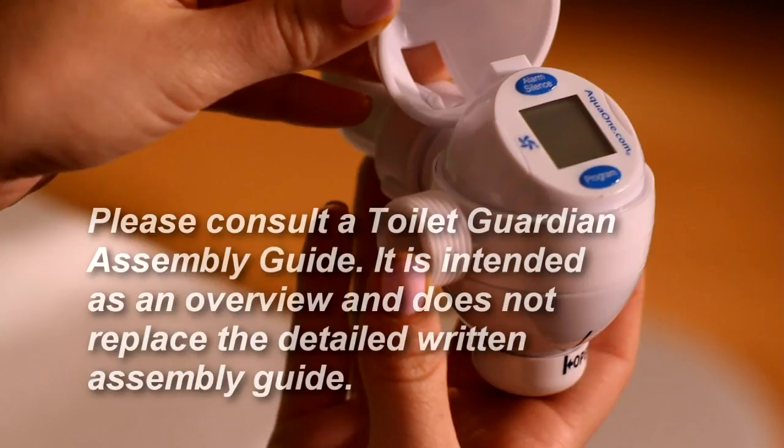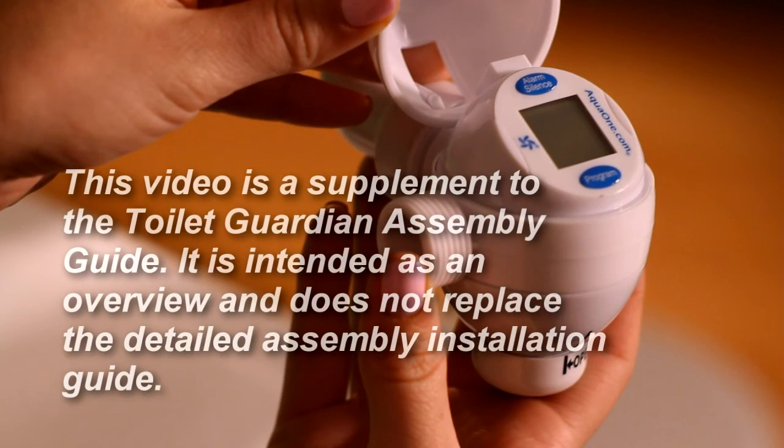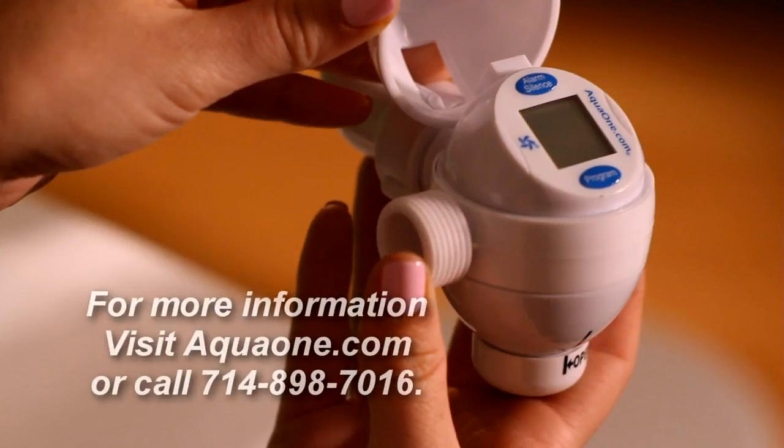Please consult the Toilet Guardian Assembly Guide for more complete details on installing and using the Toilet Guardian. For more information, visit us online at aquaone.com or give us a call.